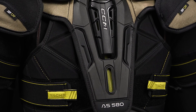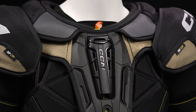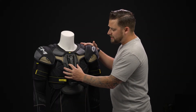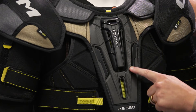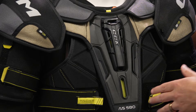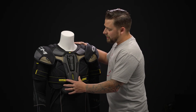Starting off on that sternum protection, this is their Ventec Hybrid Shield design. It's got a ventilated base to give you great airflow, with molded plastic construction down through the center and on the sides, giving you quite elite level protection. And then we've got compressed EVA foam around the outside, giving you high-end protection, but that compressed design doesn't absorb water, so it's going to keep a nice lightweight design all game long.